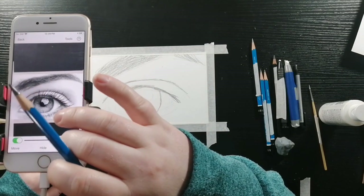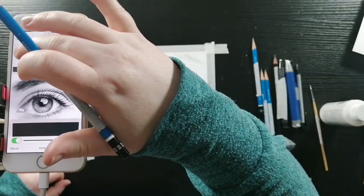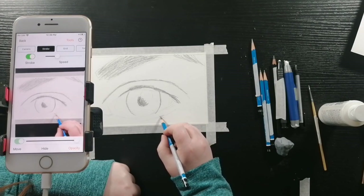Here I'm turning up the opacity and turning on the strobe so that way I can compare my drawing to the photo. I'm just shading a little bit at the bottom lash line.